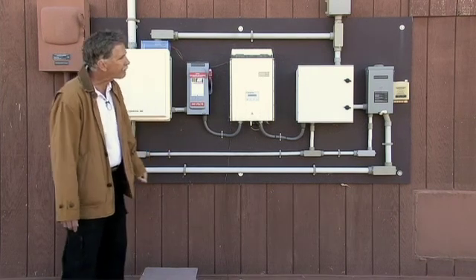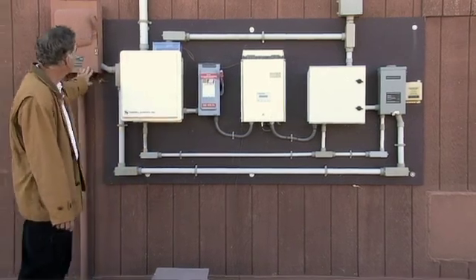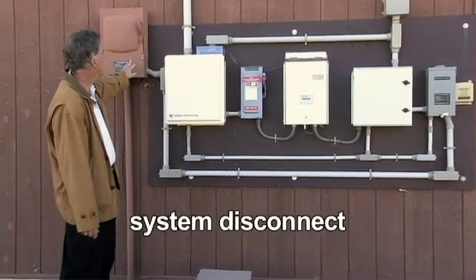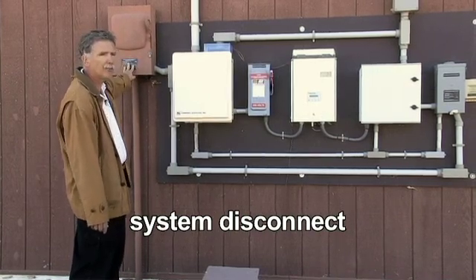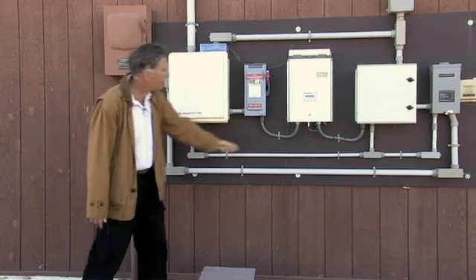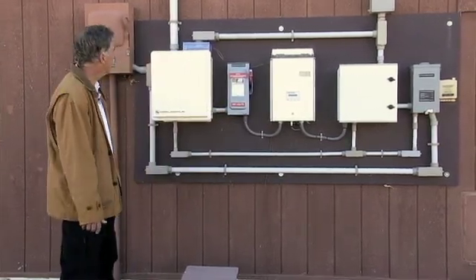In addition to going to our distribution panel, we also have another disconnect that disconnects the whole system, again National Electrical Code compliant. We have everything grounded, again according to National Electrical Code.